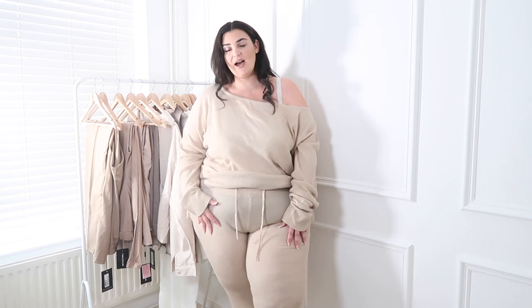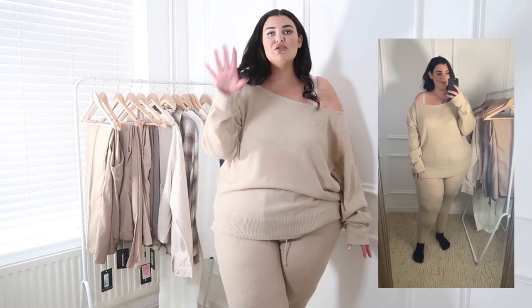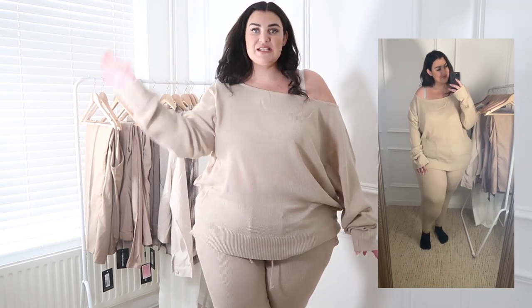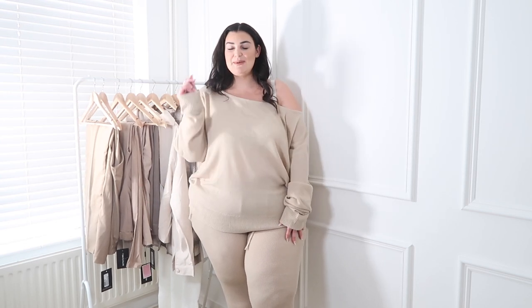The trousers are tighter than the top and I feel like it might give me a camel toe. I wish I could order the top and trousers separately in different sizes. I'll put a clip of me in the mirror so you can see my feet. It's super cozy though, not that itchy on, and I'm definitely going to keep this — just need to be mindful of underwear.